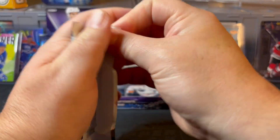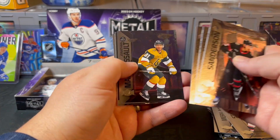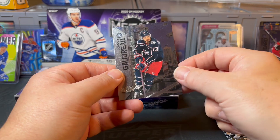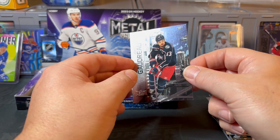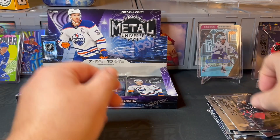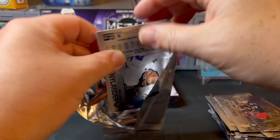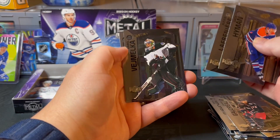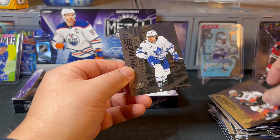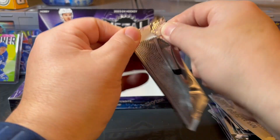Coming down the home stretch — four packs left. I appreciate you hanging in and checking out the video. Going kind of quickly through these last few. There's a Tye Kartye Metal Universe rookie, Daniel Gushchin rookie, and then Johnny Gaudreau — I know he unfortunately passed away earlier this year, very sad situation. He was a very popular player for Columbus, so rest in peace to him and peace sent to his family. Last three packs — Lafreniere, Premium Prospects Matthew Poitras, Jackson Lacombe rookie, and William Nylander on the back.